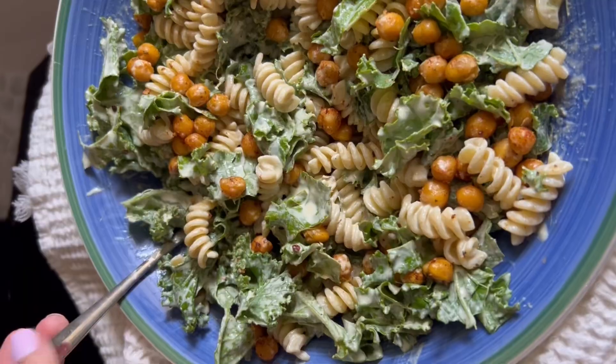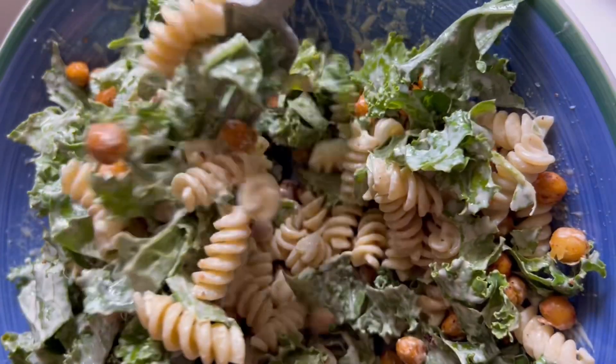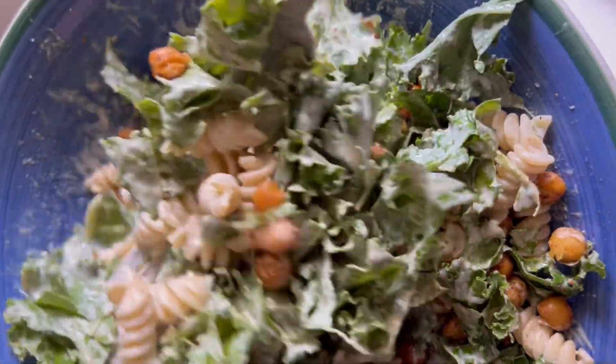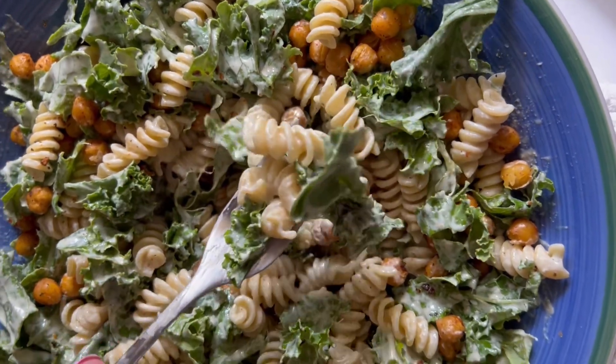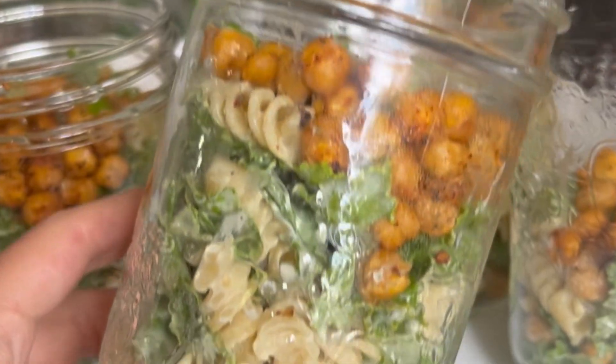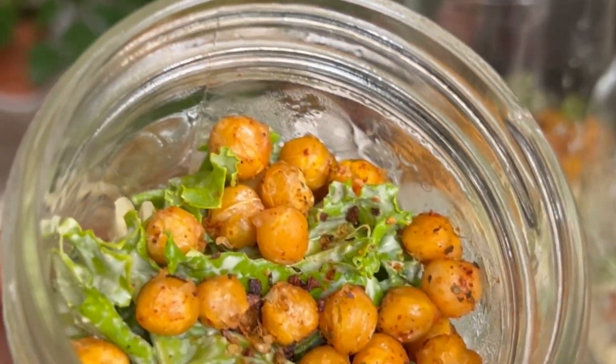Hi everyone! Welcome to Essie Cooks and welcome to episode 12 of delicious filling salads. In this one we are going to be making a kale caesar pasta salad. This is one of my favorite recipes for a vegan dairy-free kale caesar salad and I just added some cooked pasta noodles into it, which made it so good.